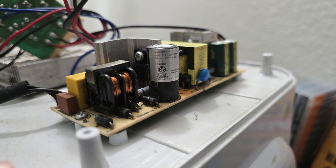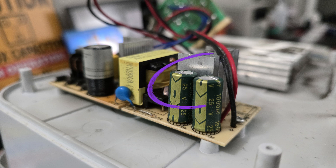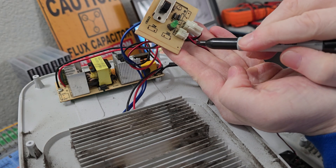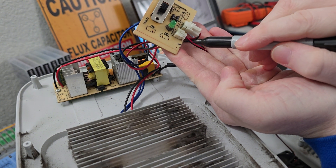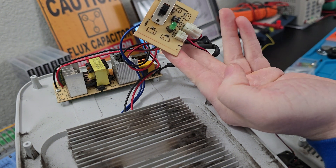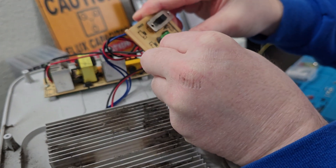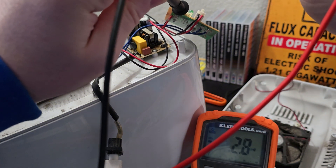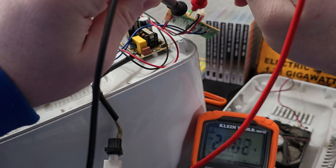I took a couple pictures for documentation. On the power supply board I see a little overheat mark, and those two green electrolytic capacitors have a little bulge. This is the fan connector on the switchboard — I marked it even though it can only go in one way, just out of habit. I'm going to measure the fan connector to see if I'm getting my 12 volts.